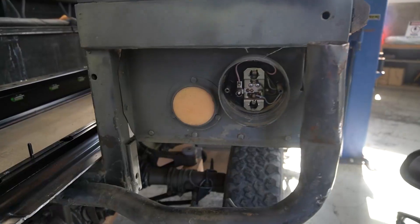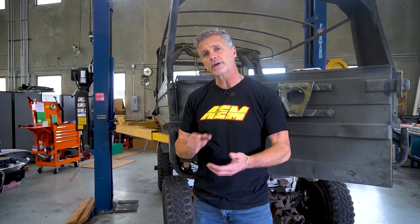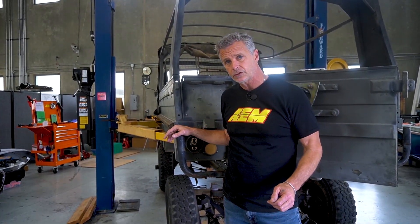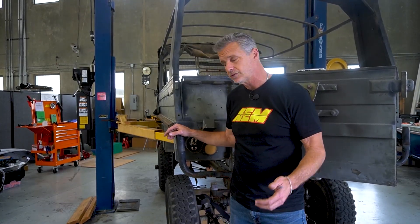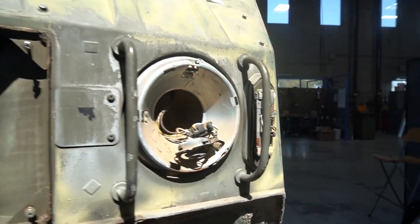If you look around the vehicle, you'll notice all the lens covers are off. The DC to DC brings it down from 350 volts to a 12-volt low-voltage environment. This vehicle originally was 24 volts, so now we're stepping down to 12. That means all the bulbs and anything powered by 24 volts has to be converted to 12. A little bit of a pain, but worth it — we don't want to deal with a 24/12-volt environment. Things up front like wiper motors and the horn will all be converted to 12 volt as well.